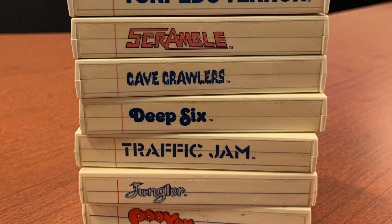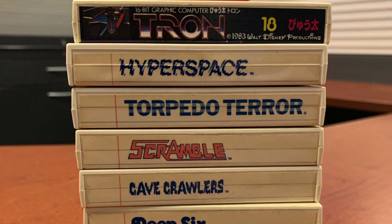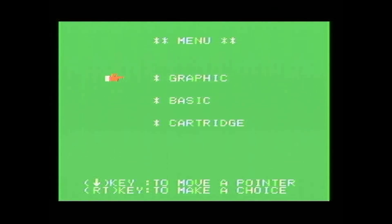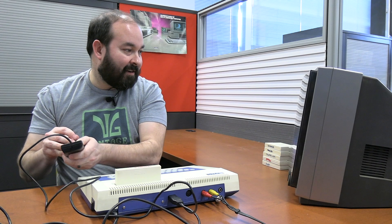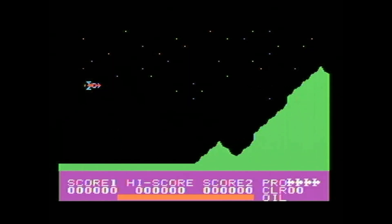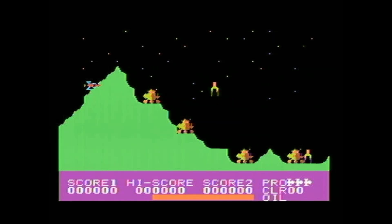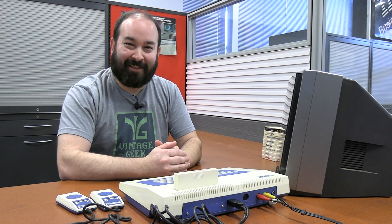We have original games for the Tomy Tutor system. These are the ones that came with it, all cartridge based. First game we're going to try is called Scramble. It gives you an additional menu item for cartridge. Now, does the joystick work? So that's making it fire — but everything's backwards. We've effectively proven that the TI-99 joysticks do not work with the Tomy Tutor. You must have the original joysticks for compatibility.